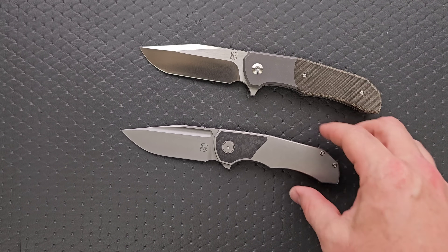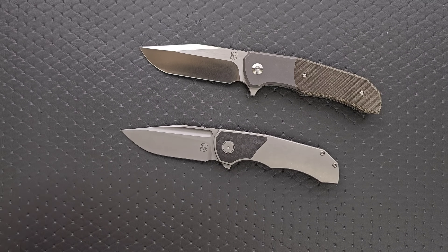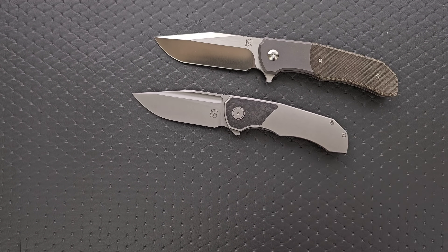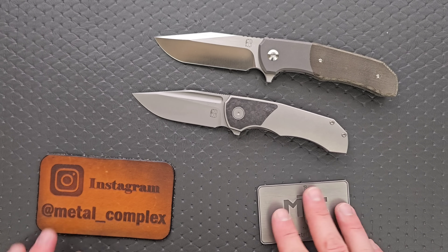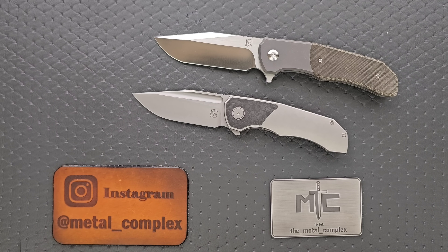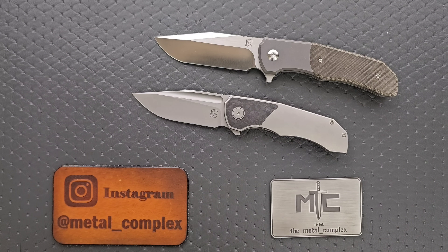Very cool, very exciting stuff from Birdblades. Thank you very much for letting me check it out. This will get a full comprehensive review after I've had a chance to carry it and use it for a bit. Links for this in the description. Please make sure to follow me on Instagram at metal_complex. If you enjoyed this video, leave a like, and check out my other content — lots of videos of knives, expensive or inexpensive. Click the Metal Complex logo and subscribe, because there's definitely more coming. Thanks for watching everybody and have a great day.